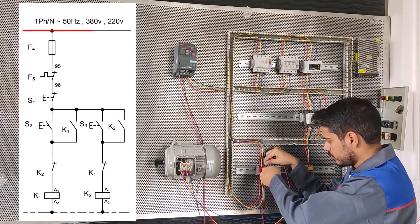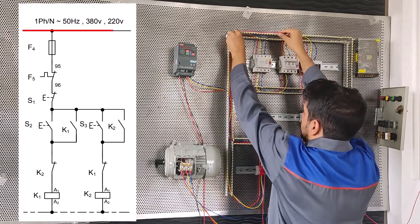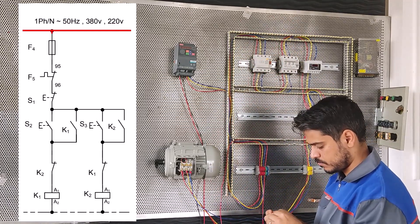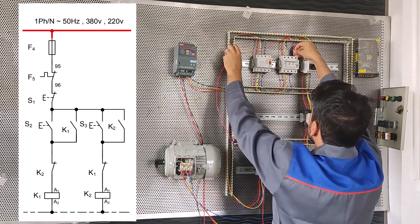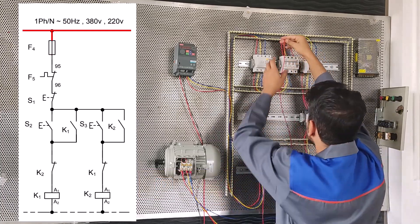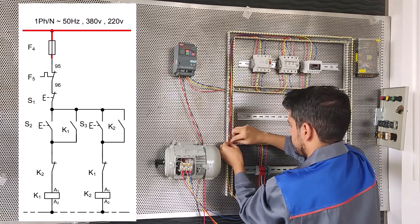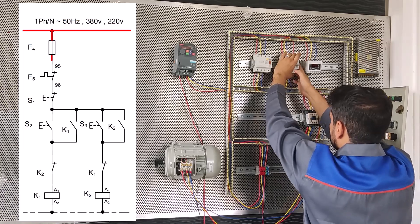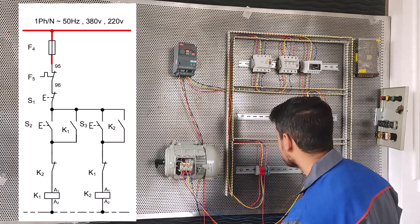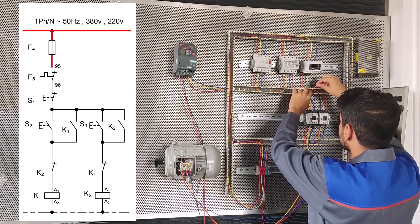First, we connect a wire from the terminal to the MCB here. Pass the wire through the duct. We connect the output of the MCB to the load control COM here.